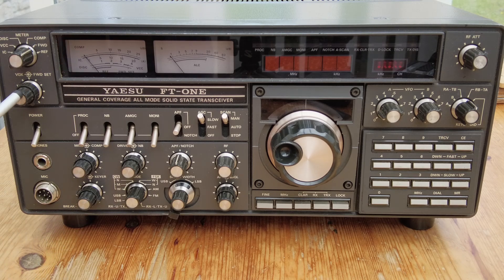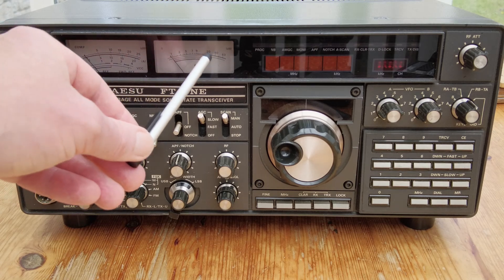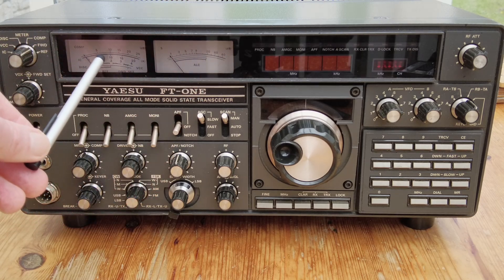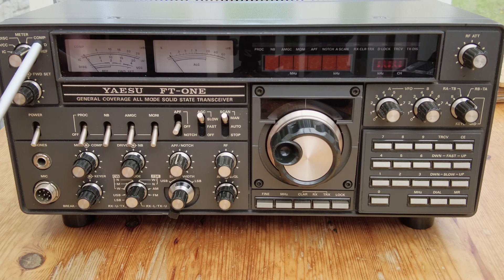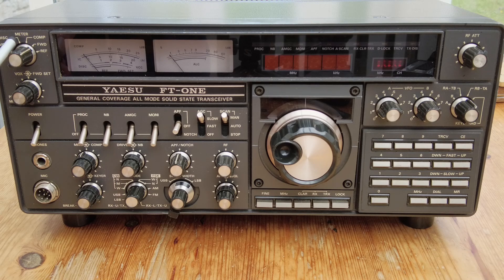At the top, these controls govern what the meters read. We've got an S meter and ALC meter on the right. The left-hand meter can be set to various functions - forward power, IC, compression, and so on - and that can all be adjusted via these two controls.